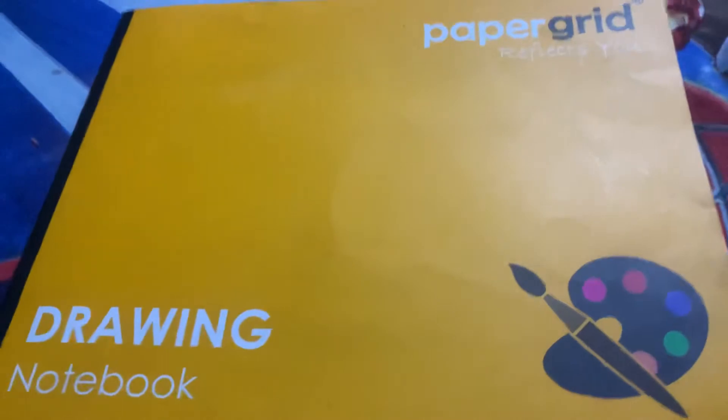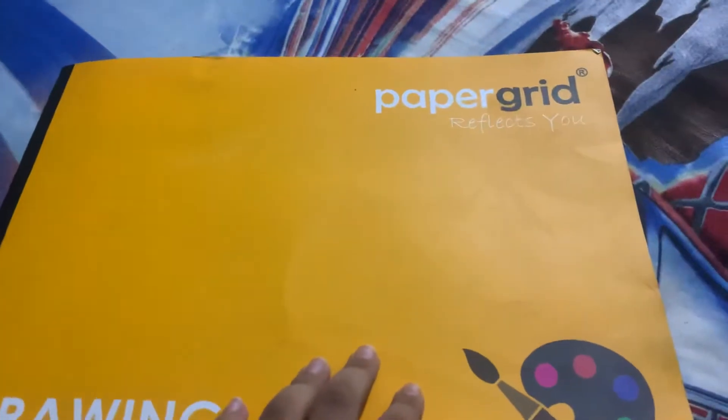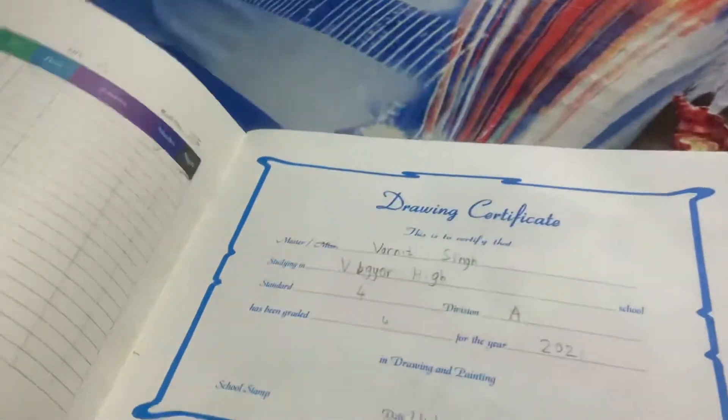Hi everyone, my name is Varnit. Today I'm going to show you all the drawings in this book. It's a paper grid drawing book — let's start.